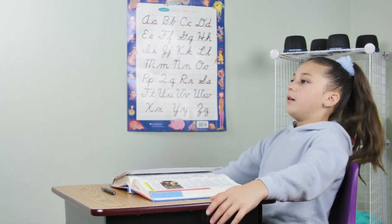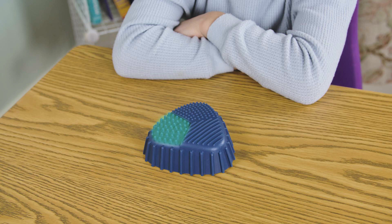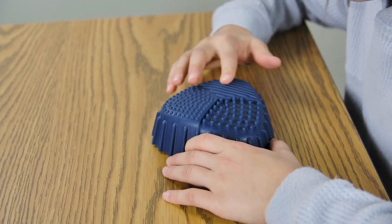Tension and stress are reduced while touching four stimulating textures: bumpy knobs, soft flexible spikes, smooth ridges, and crinkly sides — providing hours of fidgety relief.